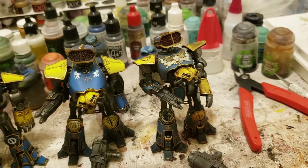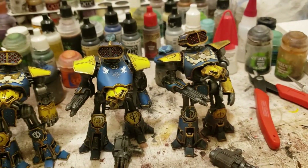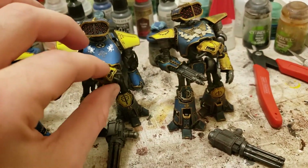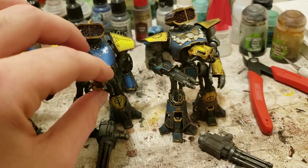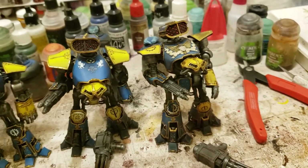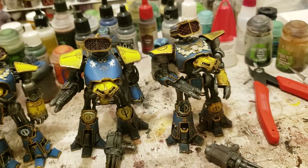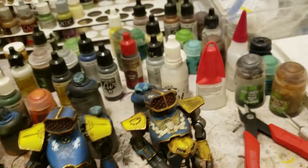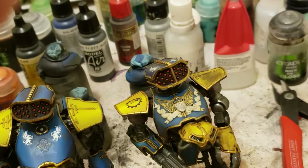The heads are magnetized, arms are magnetized, rocket launchers are magnetized. The torsos on a few of them are magnetized, but talking to the client, they're really kind of hard to magnetize because they set them off balance, so I only did a few of them like that. As you can see, he's got some writing on his shield panel.